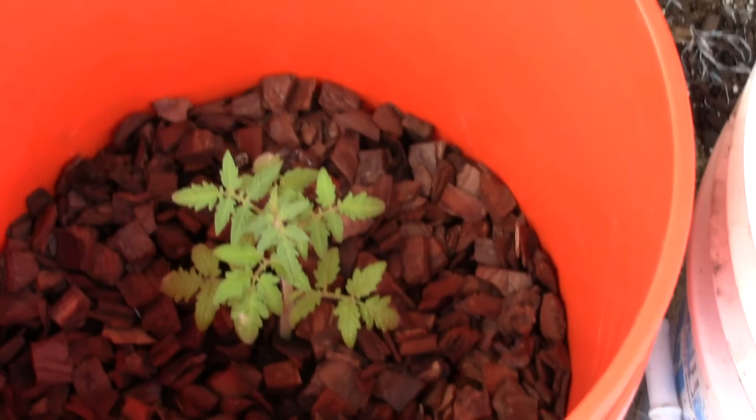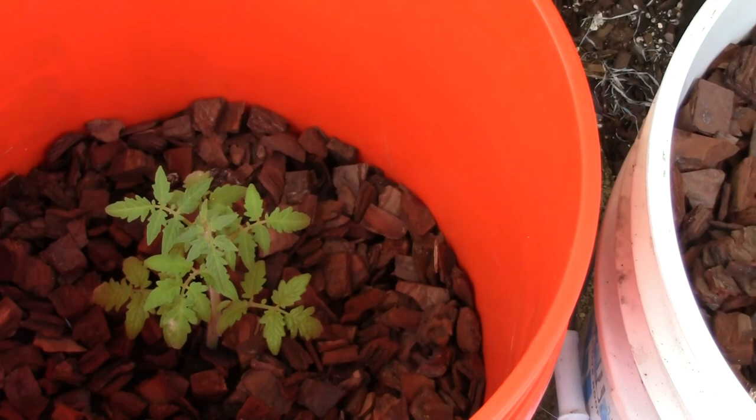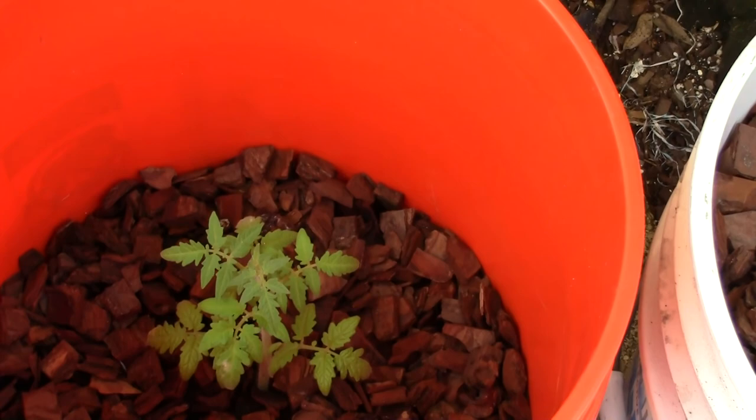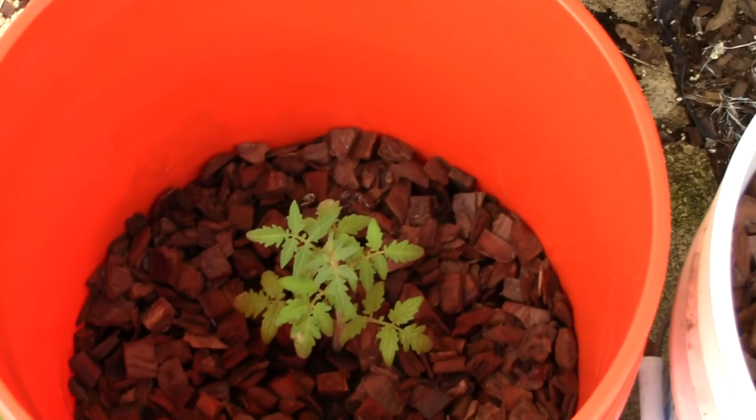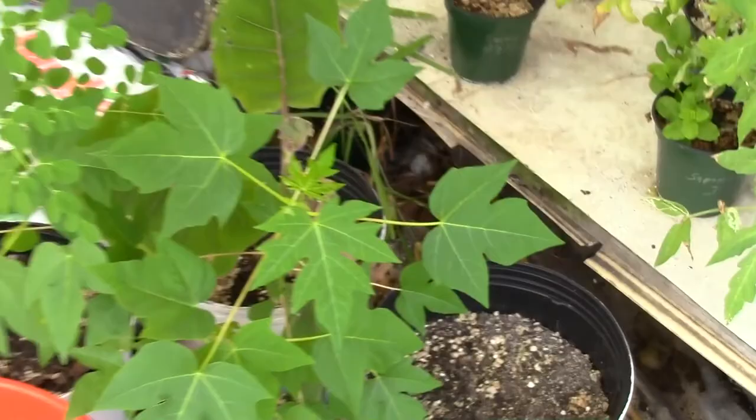Here's a cherry tomato that was actually a lot shorter. It's been here for a couple of weeks but it's not getting much light in this spot — only about a couple of hours. I was kind of babying it, but I'm about to move it out to somewhere a lot sunnier. Same for this one here; it's short because I haven't been feeding it much and it's not getting enough light.